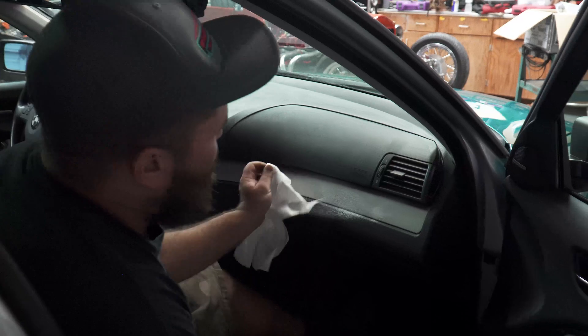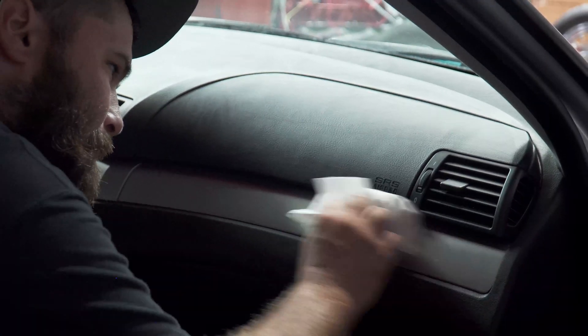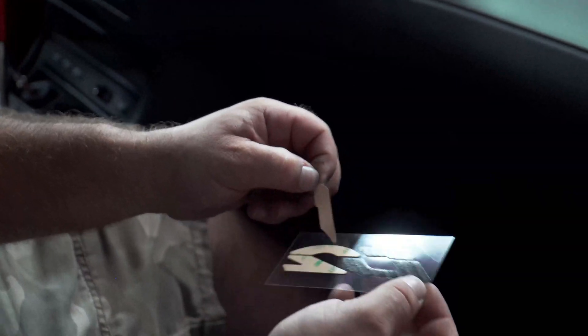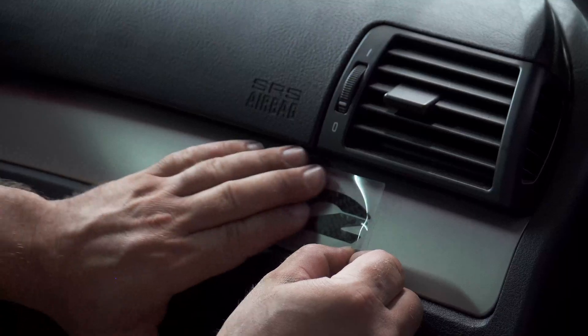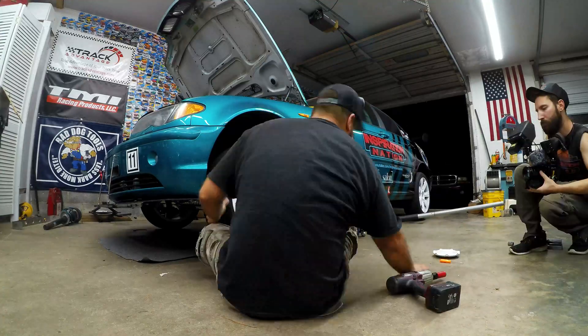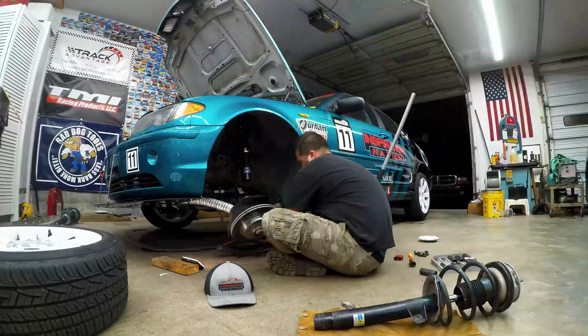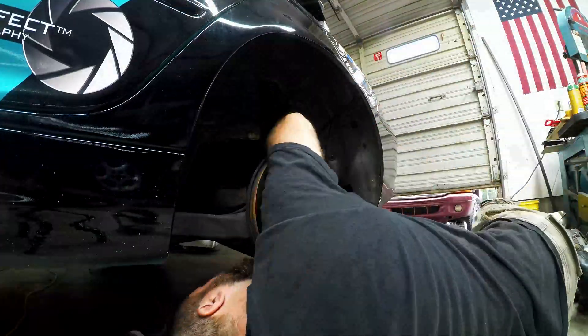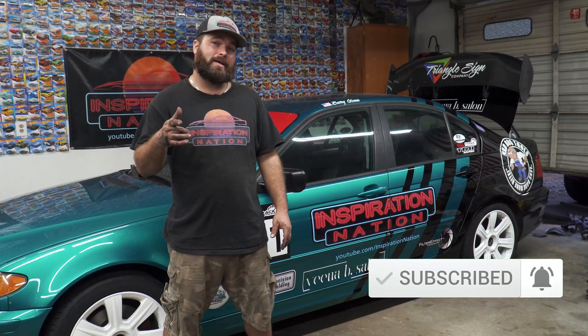Now that we've got all the coilovers on the car, there's one thing left to do — let's throw that carbon fiber sticker on! And there you have it, guys — a general idea of what you're going to need to install D2 coilovers on your E46 BMW. We'd like to take a second to thank our wonderful sponsors TMI Racing and a big shout-out to Vena B Salon for making this episode happen. We'll catch you on the next one.